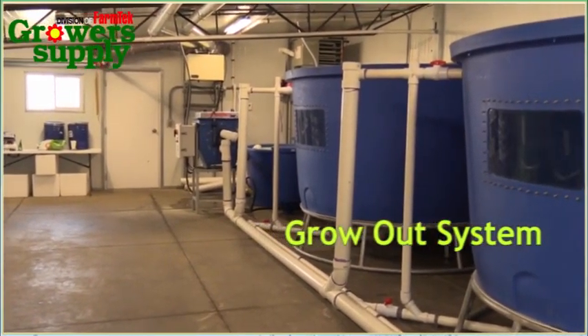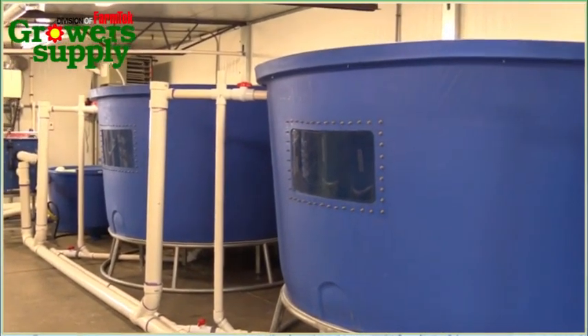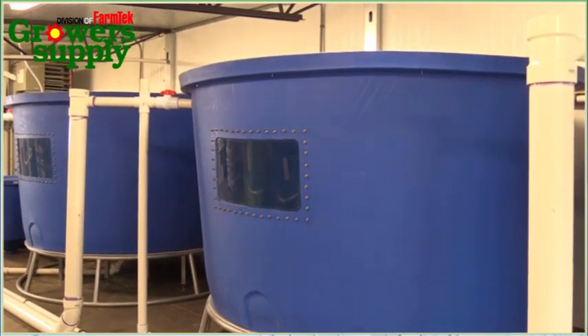We sort all of our fish out in the nursery system, and if we make it big enough, we're moving into a raft system. What that does is it allows for continuous production of fish.